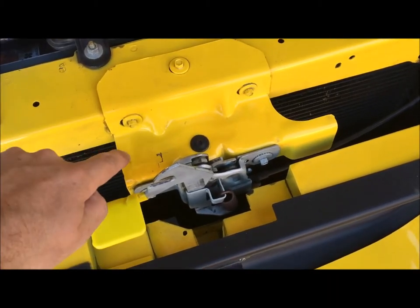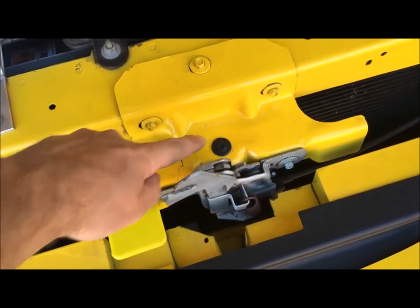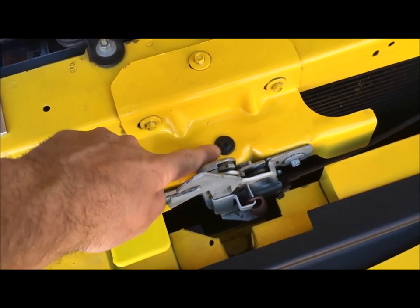It's not too critical, but it's best to break this one loose and not take it out all the way. Remove these three all the way first, and then take that one out last.